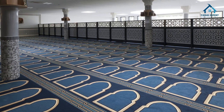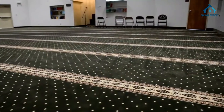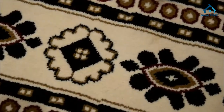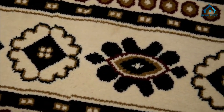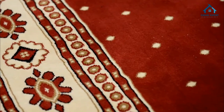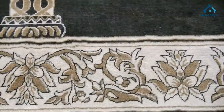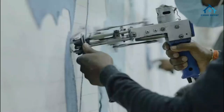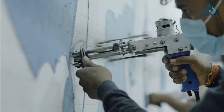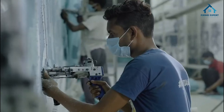Hygiene: easy-to-clean mosque carpets maintain a clean and hygienic environment. There are various types of mosque carpets to choose from. Traditional: these carpets feature classic intricate patterns and are often hand-woven. Contemporary: modern designs cater to various tastes, blending tradition with contemporary aesthetics. Custom: tailor-made carpets allow you to choose the size, design, and colors that best suit your mosque's interior.